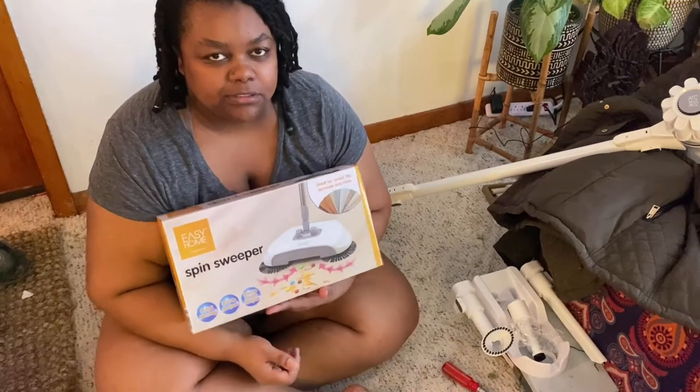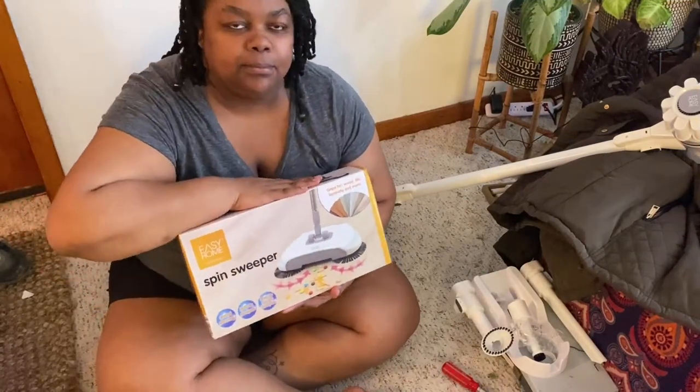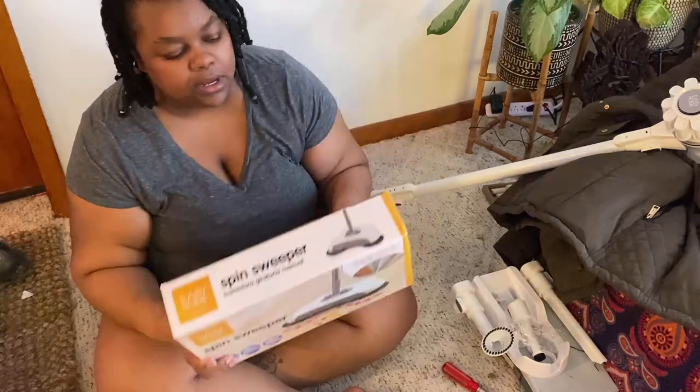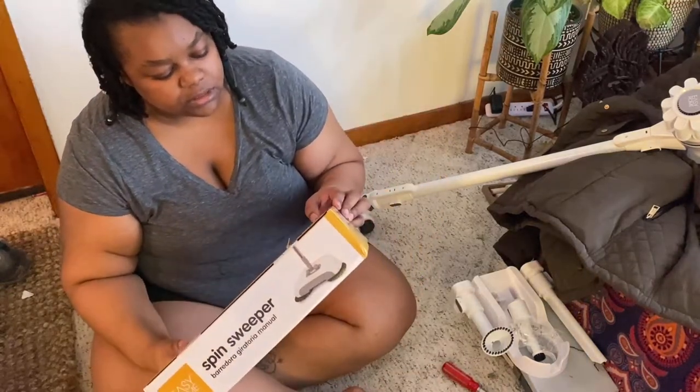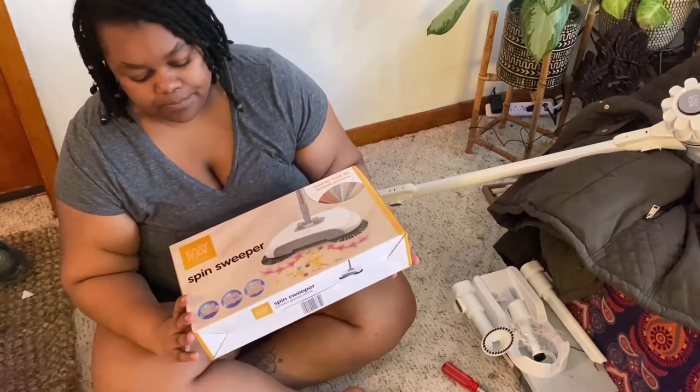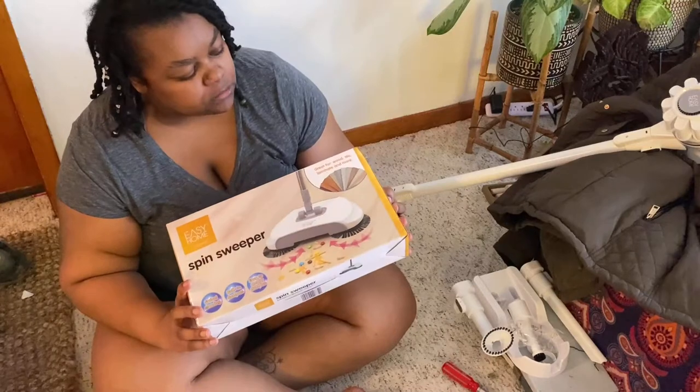Hi everybody, welcome back to my channel! Today I'm going to be doing an unboxing and assembly of this spin sweeper. I did pick this up from Aldi's — it's from their Easy Home cleaning housewares brand.